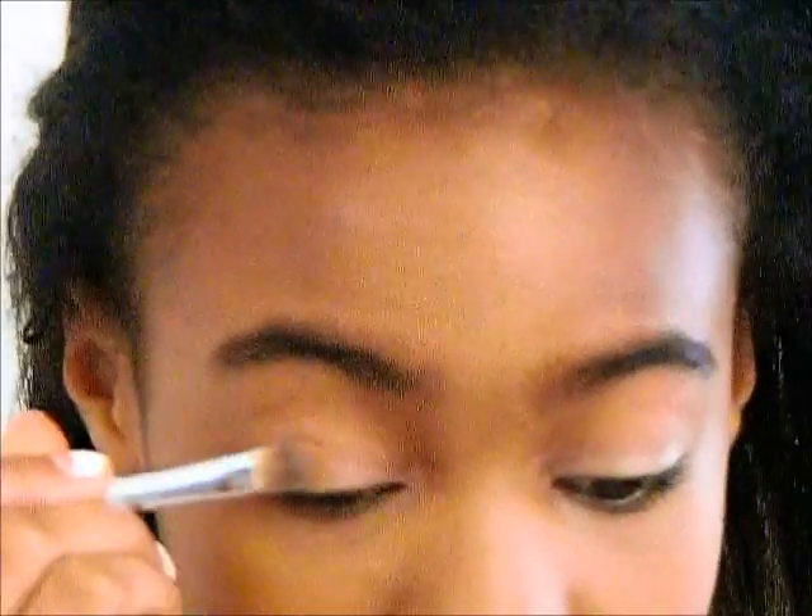For the eyes I'm using my NYX Eyeshadow Base and putting that all over my lids. This just brightens up my eyes a little. Then I take my Fit Me Powder again and I put it on the outer half of my eyelid.